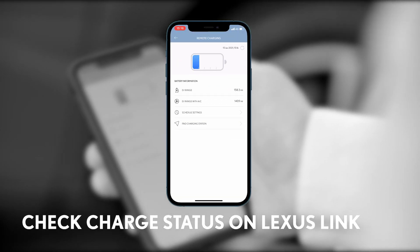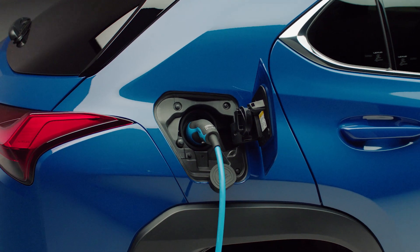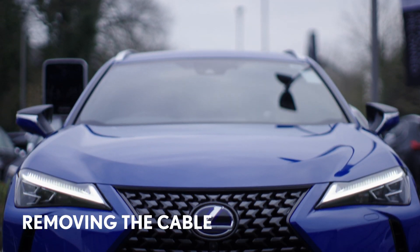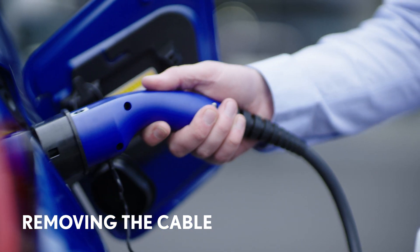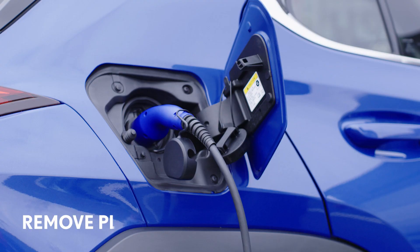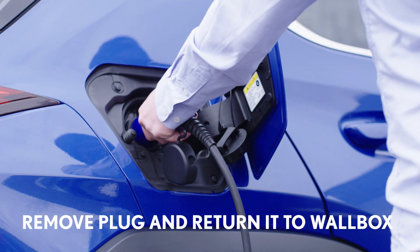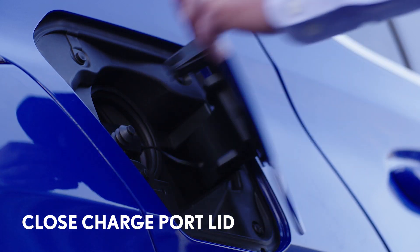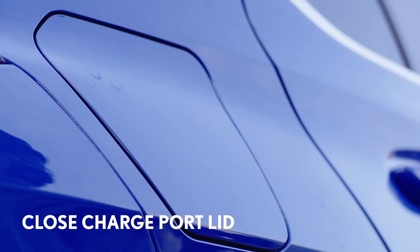You can check the charging status by using the Lexus Link app, so you'll be able to drive further between charges. Before you can drive though, you'll need to remove the charging cable. First, unlock the car to release the cable lock, then simply pull the charge plug out of the socket and safely return it to the wall box. Then close the charge port lid by gently pushing it into place. The car is now ready to drive.